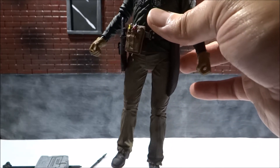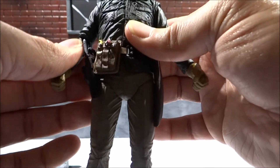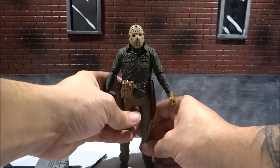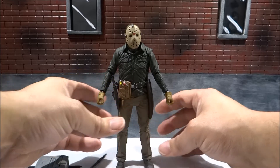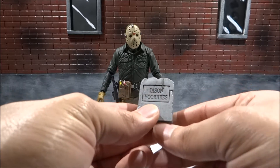Another issue is with the wobbly legs — this thing is just a mess when it comes to that. Those are minor problems but it's still something NECA hasn't addressed. The ultimate Freddy figure I had had the same issue with the legs, and the arms have been having problems with that as well.